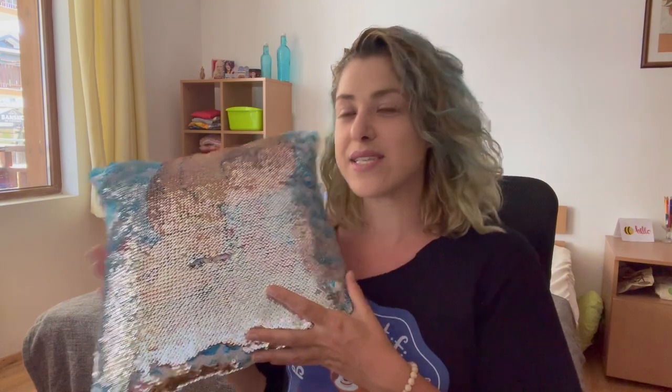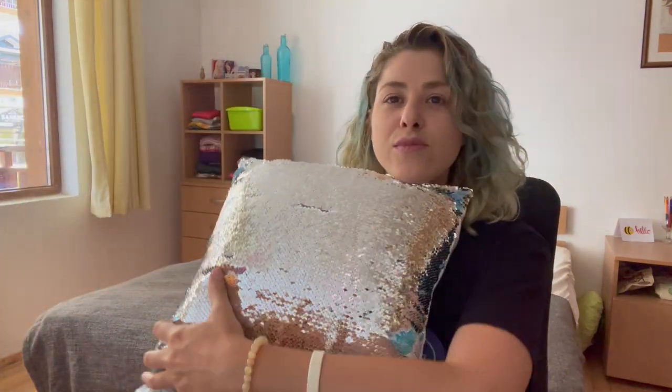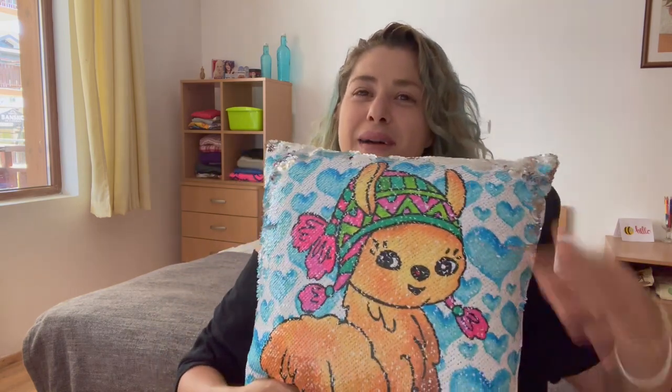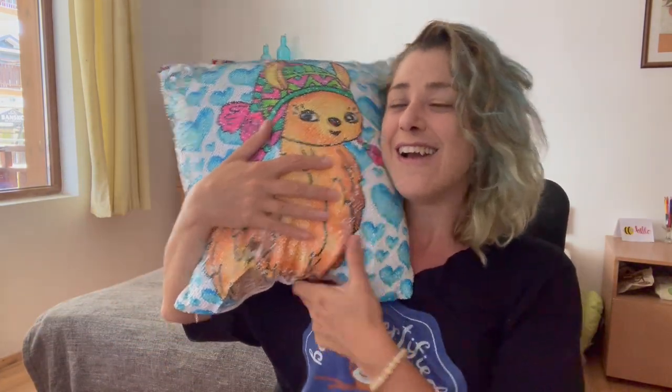The best part about this pillow is the reveal! I got a llama design from Creative Fabrica that I colored myself, then placed it on one of my watercolor hearts pattern backgrounds that I designed. It looks so cute and adorable. I'm absolutely loving my sequins pillow — it looks amazing on camera and in real life.